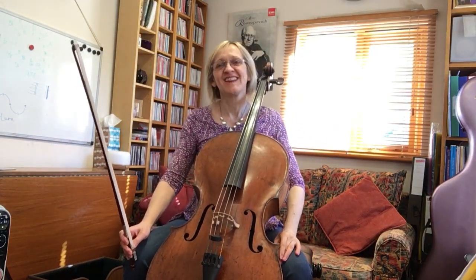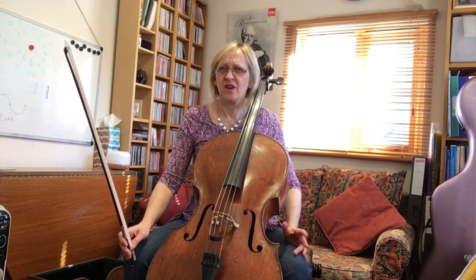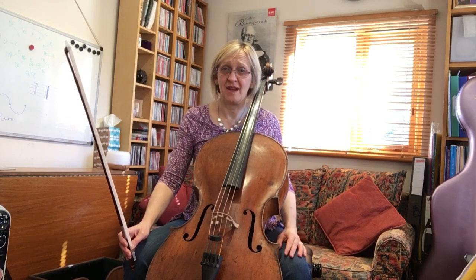Good morning cellists! Here's video number two and thank you very much for your feedback so far. I've done a small alteration with the mic level but I'm not convinced that's actually working. Bear with me, I might come up with a better solution.